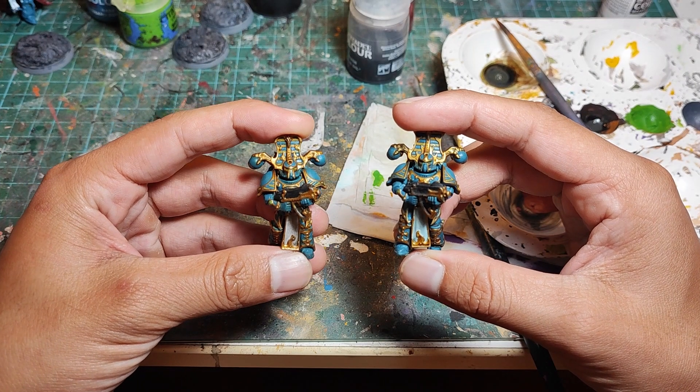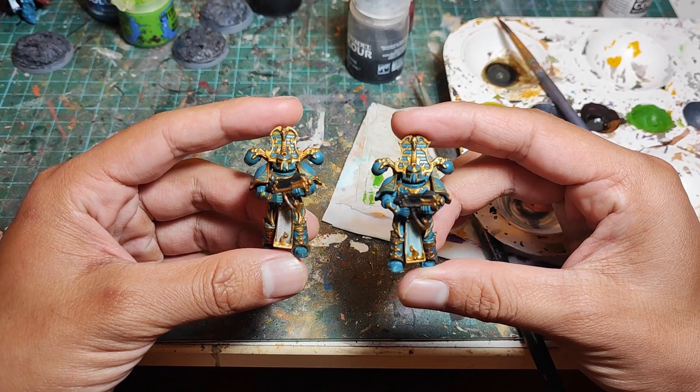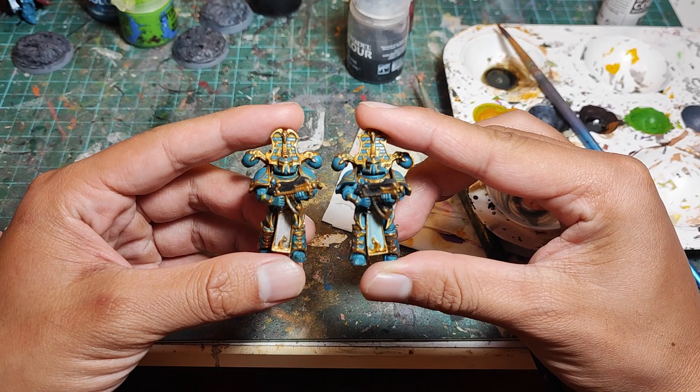If you'd like to paint the gold first method, I'm not stopping you — you can paint however you like. But just stop telling me that the gold first method is faster.